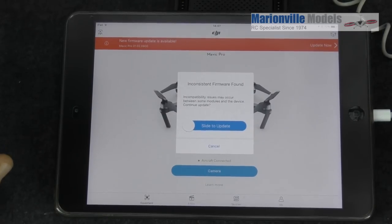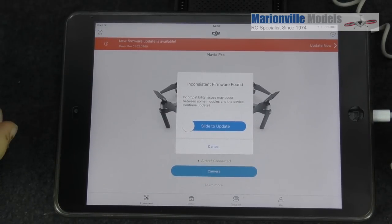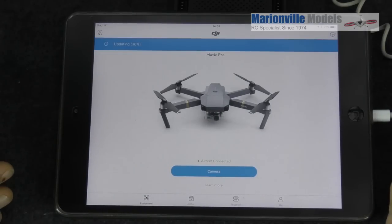When you power up you're going to be greeted with a screen like this notifying you that there's a new firmware update available. It's a simple job — we just slide to update. And you're going to have progress up here showing the update percentage, for example 36%.